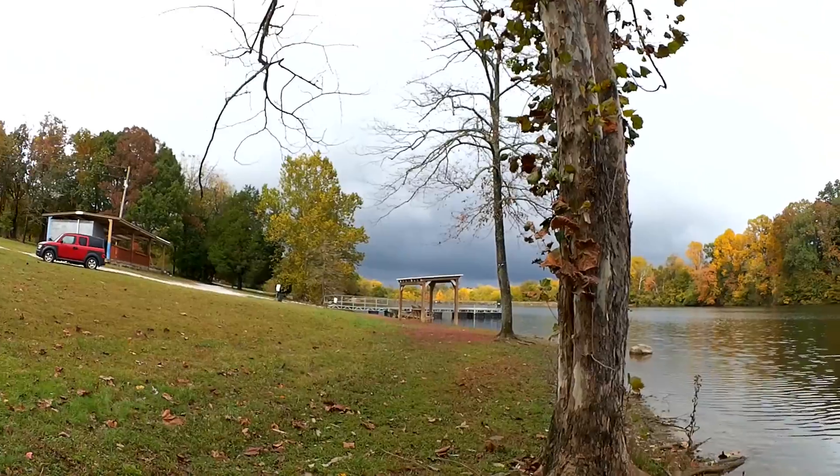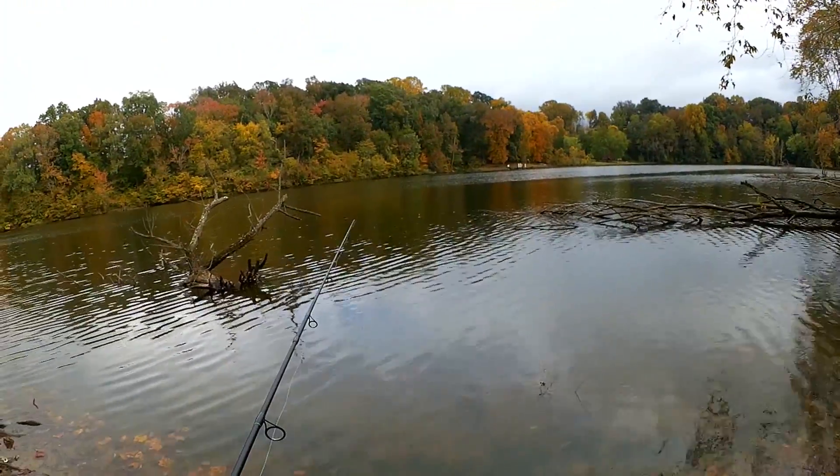Looks like we got some rain coming. Hopefully I can get a fish or two before that gets here.